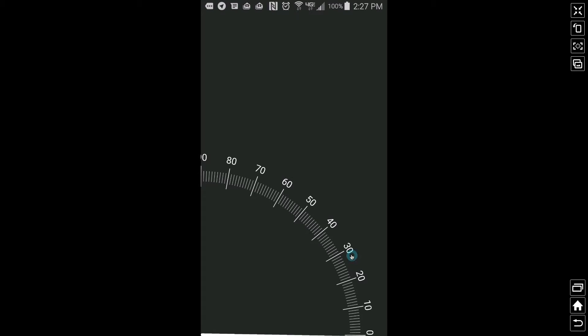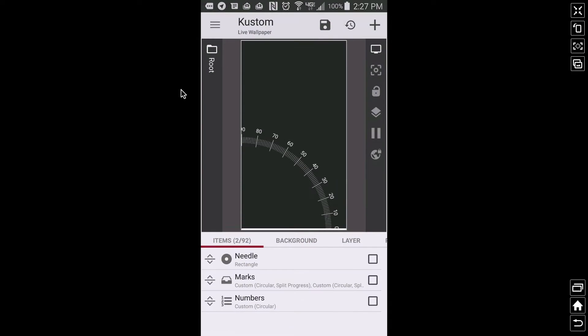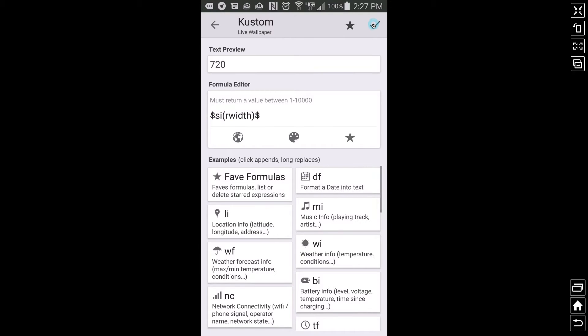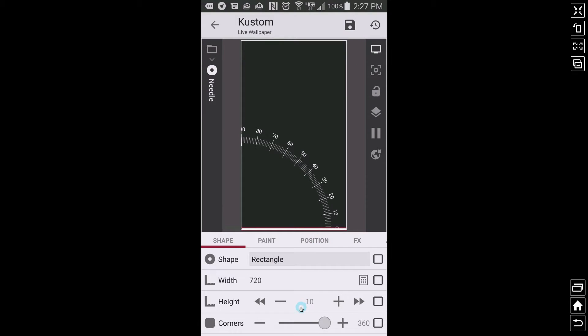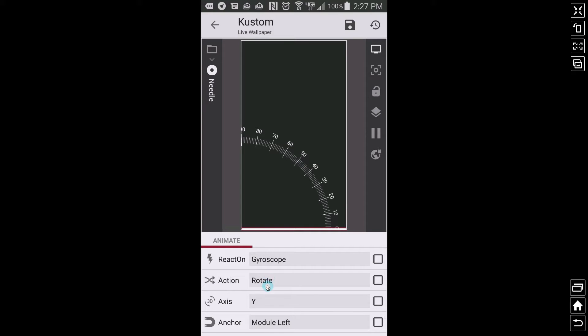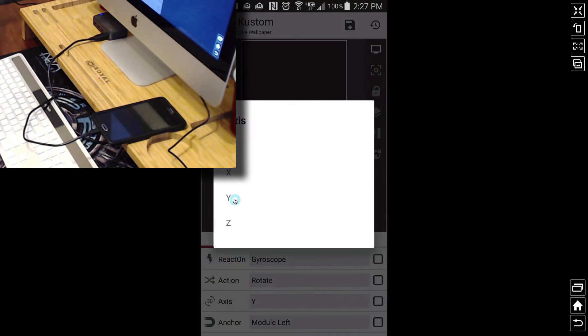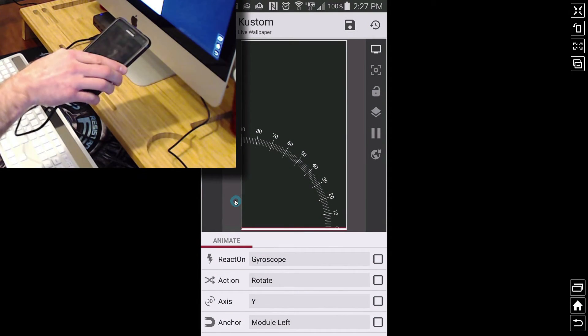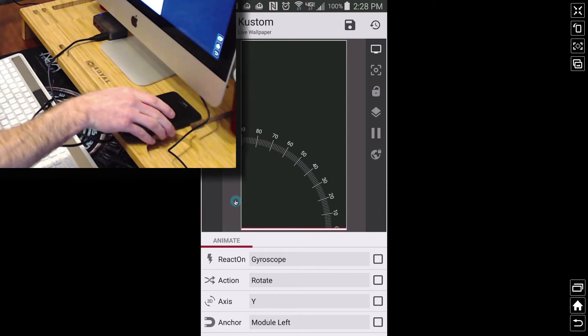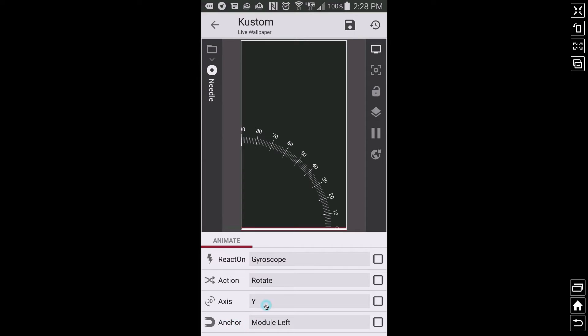Going into KLWP, we have three pieces: a needle, the marks, and the numbers. The needle is just a white rectangle. Its width is set to the entire width of the phone screen, and you can adjust the height and color to your liking. The main thing to note is the animation — we are animating this based on a gyroscope and I have it set to rotate on the Y axis. That is important; the Y axis is what gets this type of movement going. Also very important: the anchor needs to be module left, so it's the left side of this rectangle. That's what keeps it centered and allows the needle to move to give you the angle measurement.